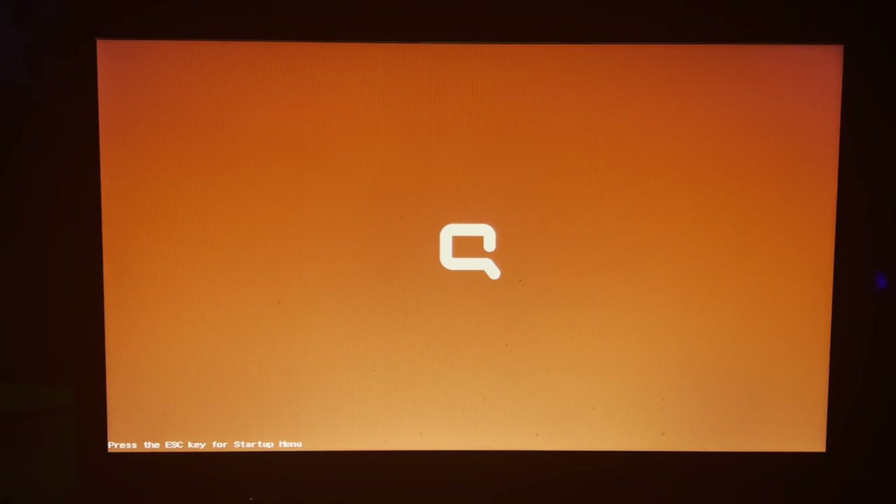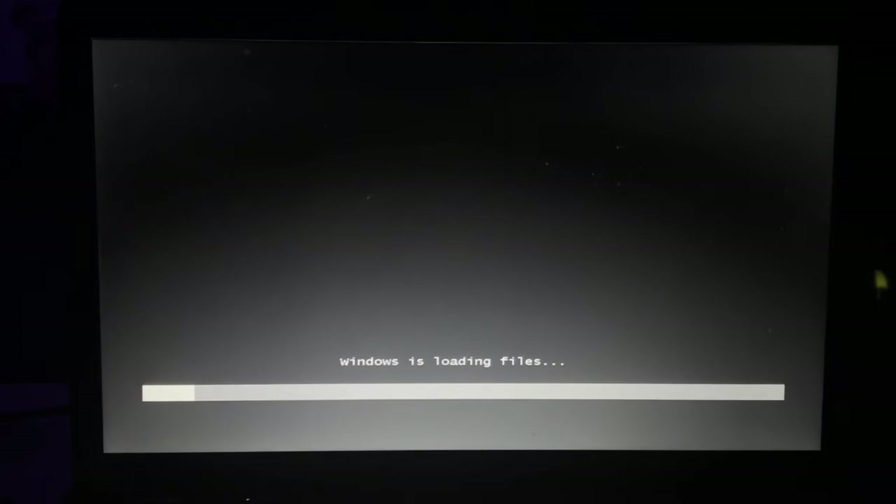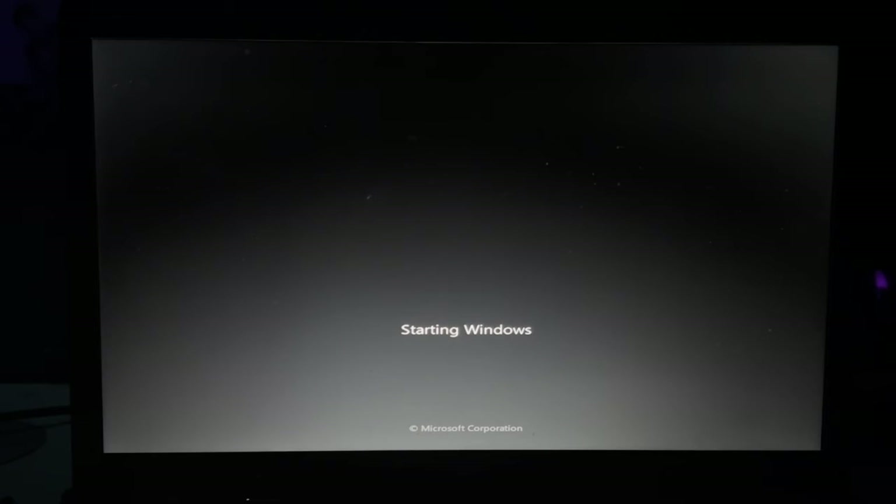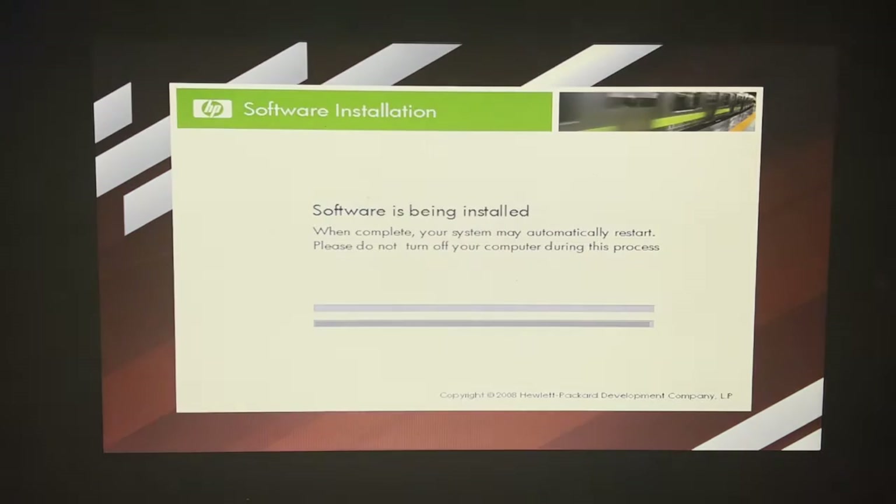It happened again — I don't know what's up with this computer but apparently it hangs and I have to unplug and replug the AC. Kind of ridiculous, but as long as it happens on that screen there we're fine. If it happened anywhere else I would have had to restart the recovery process. I love how the longest part of the recovery process is literally just the recovery process from the discs.